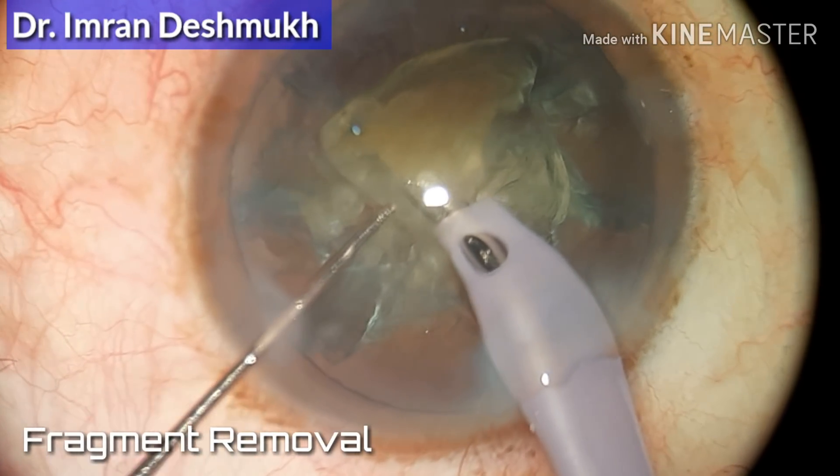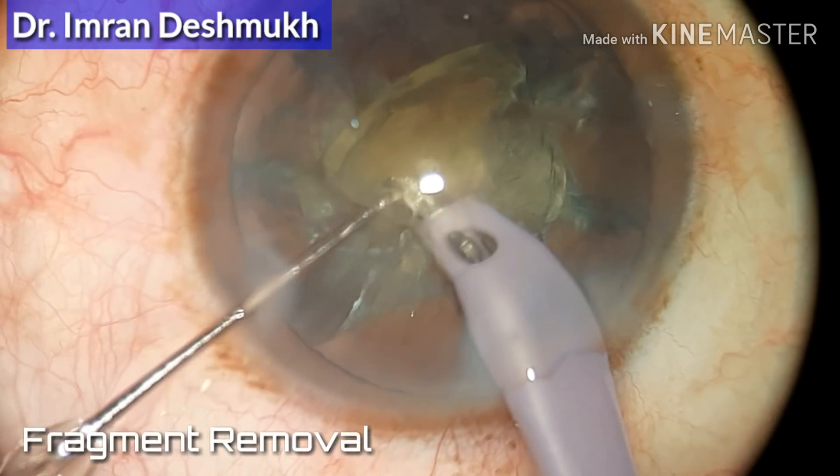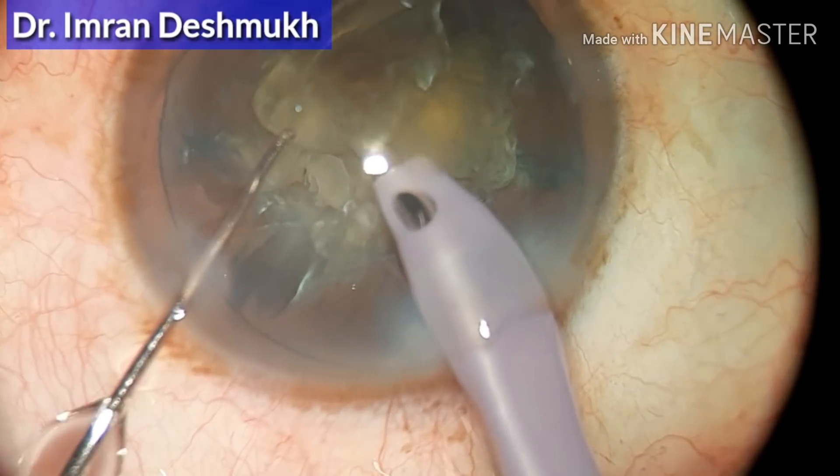If you have many fragments, nucleus fragment removal becomes very easy. I hope this video was helpful. Thank you very much.